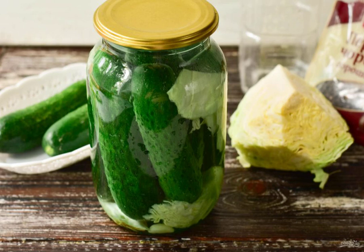Pour the marinade over the cucumbers and cabbage and immediately seal the jar with a lid. It is not necessary to sterilize the cucumbers. Store the workpiece in a cool and dark place.